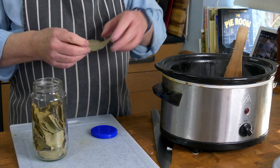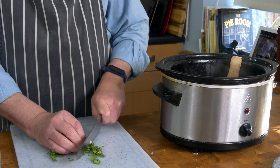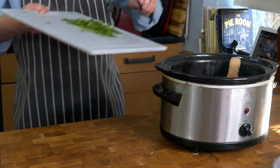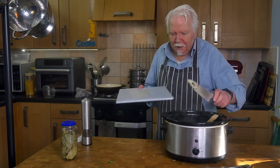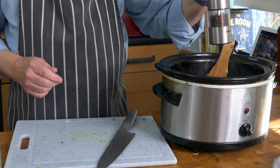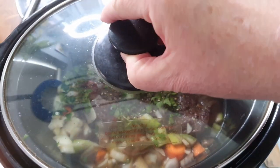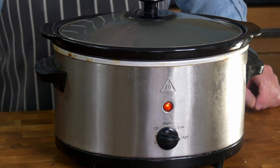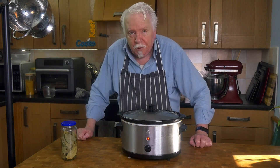I've added a couple of bay leaves and a small handful of flat leaf parsley, chopped. A pinch of salt and a good grind of black pepper. I'll turn that up to high — it really wants about six hours. On medium it would take eight hours.